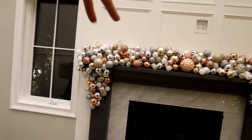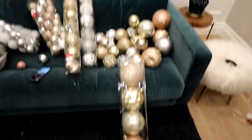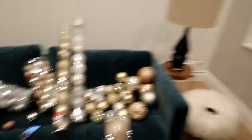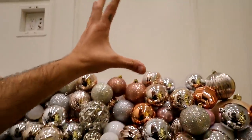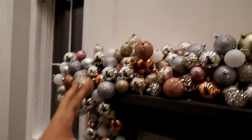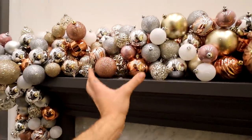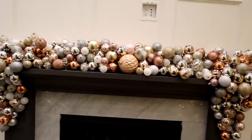So I went to Michael's and I got some more ornaments. These are all 50% off, which I'm happy about. I got some more larger ones, which I think will build it up a little more. So we're going to build it up a little bit here and get some waves going on, build it up over here, maybe put a big one over here, maybe put some trickling down the front — just to give it that extra something and really take it there.